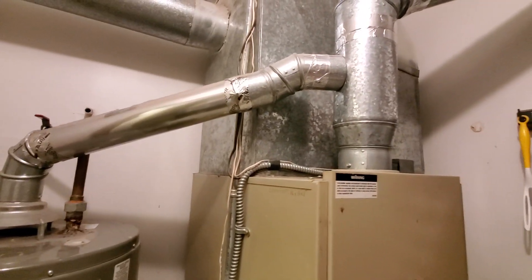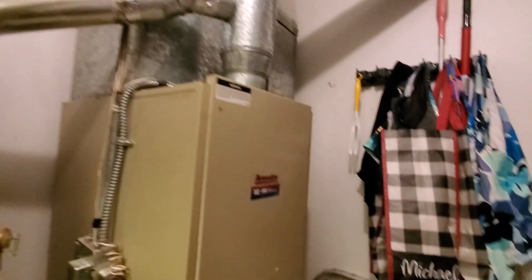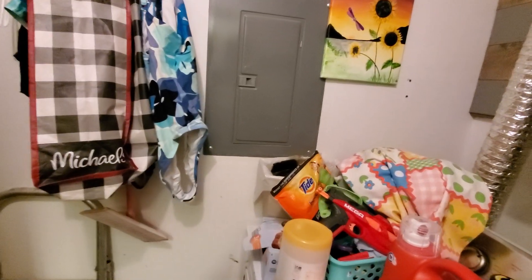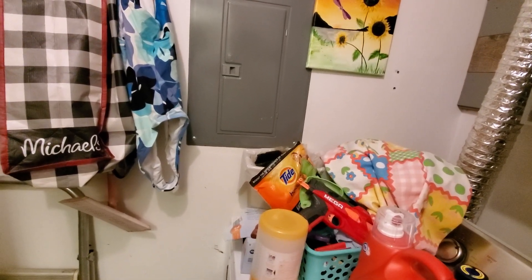We have a return plenum that is 15 by 17. It's all supported by a Square D circuit panel that is 30 amp on the AC, 15 amp on the furnace.